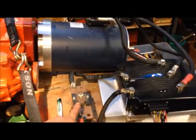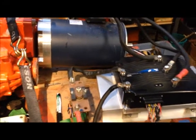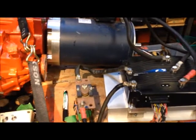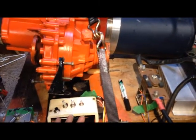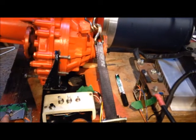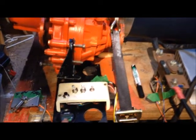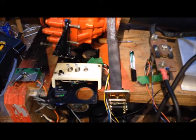You have a main contactor here which switches the power on and off to the controller, and the controller controls the power to the electric motor. We've got various controls for turning it on and off — temporarily, this is a test bench situation. We've got a throttle pot here which controls the speed, and a small display here which presently tells us the motor RPM.